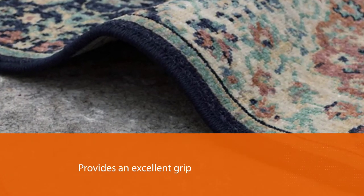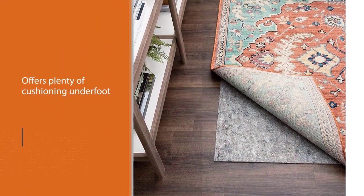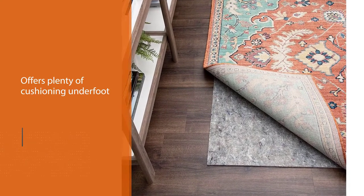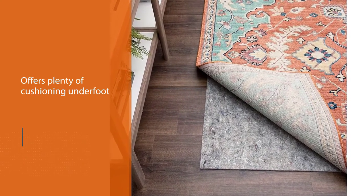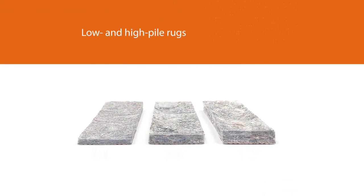The pad felt comfortable and stayed in place when used with both low and high pile rugs. It is also available in a 3/8-inch version for those seeking extra cushioning. Mohawk's rug pad is suitable for use with various types of flooring, including carpeting, vinyl, and engineered hardwood.